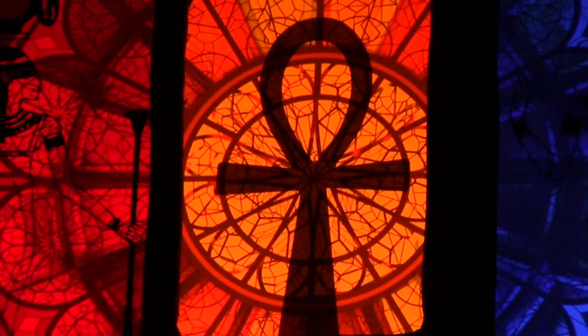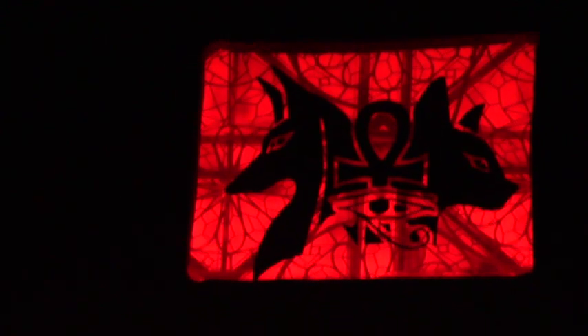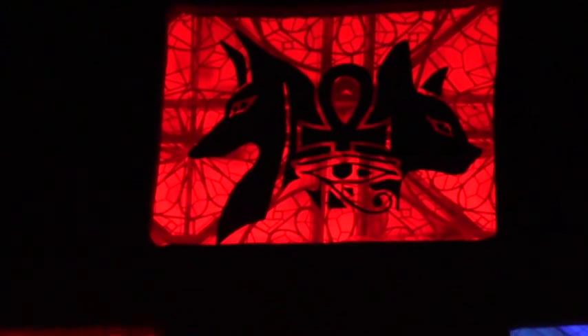That's the Ankh, the symbol of life. And that's another Isis — it could also be Het-Heru, Hathor. They're kind of indistinguishable. Then you've got Inpu, Hanpu — Anubis basically. And Bast, Bastet. You have another Ankh and the Wadjet eye of protection.